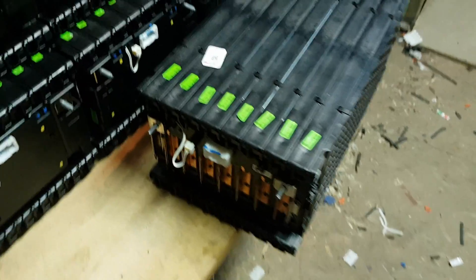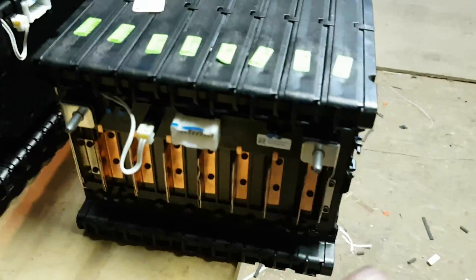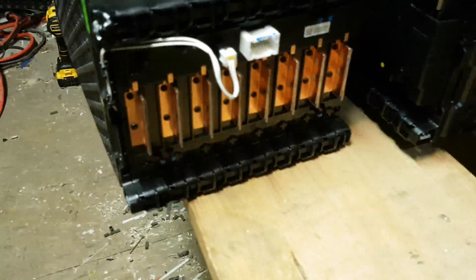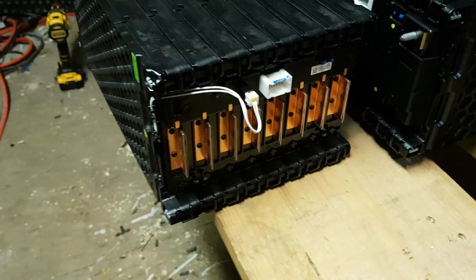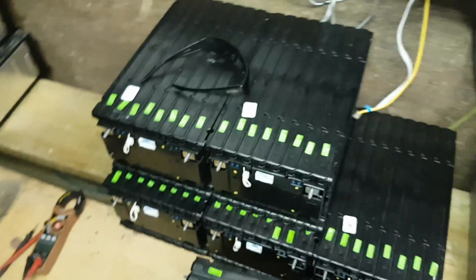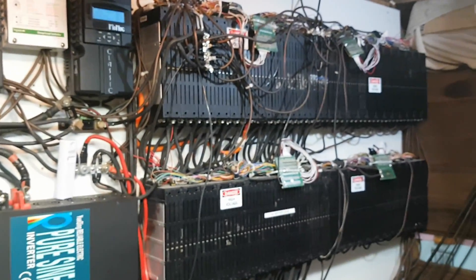Well guys, I'm in luck. I just checked — I counted all the cells. This is 16S! That is fantastic, I'm so excited. This pack will just button down with my system, no problem at all. I'm so glad I made a 16S system.